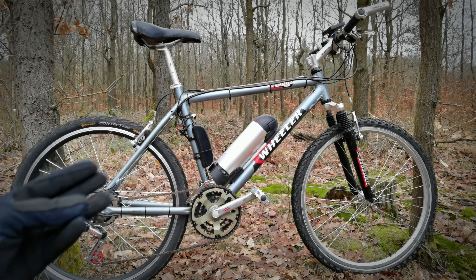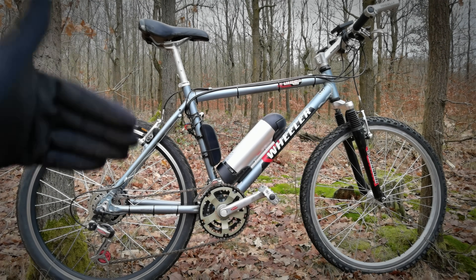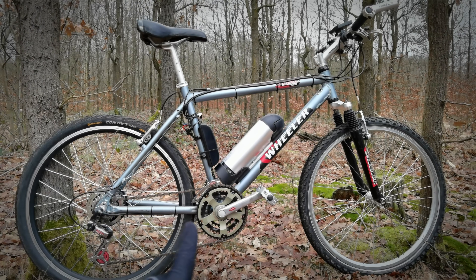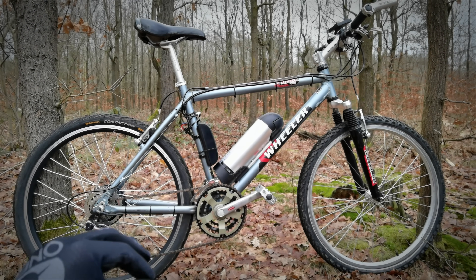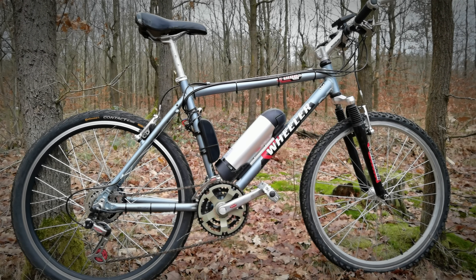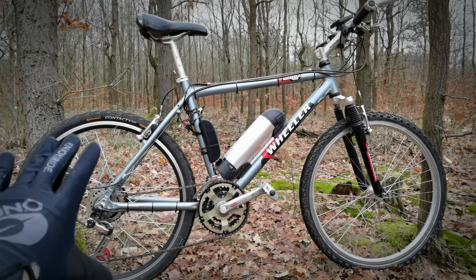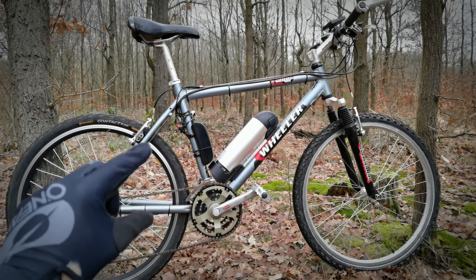The most simple piece of advice I have for you is: get yourself a vintage, cheap and very classical bicycle. 26-inch wheels are great. Of course you can build 29ers, 27.5, whatever you want. 26 is great because it will be still pretty light.